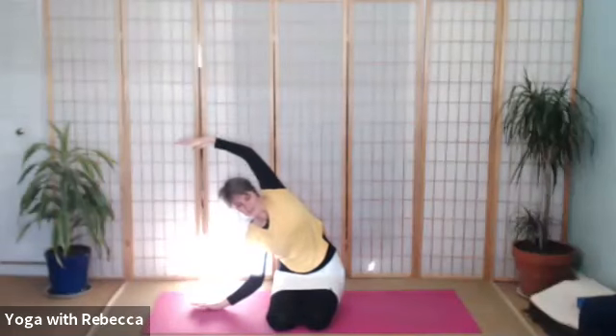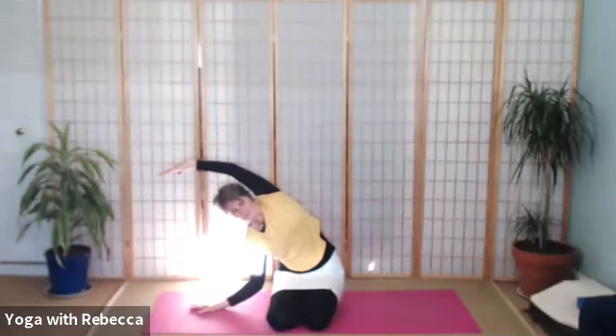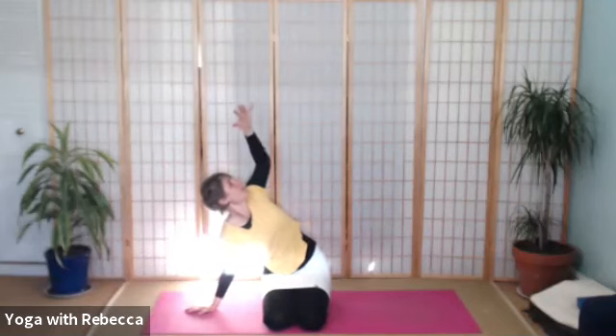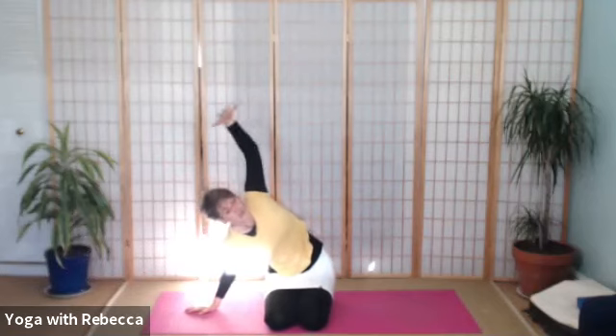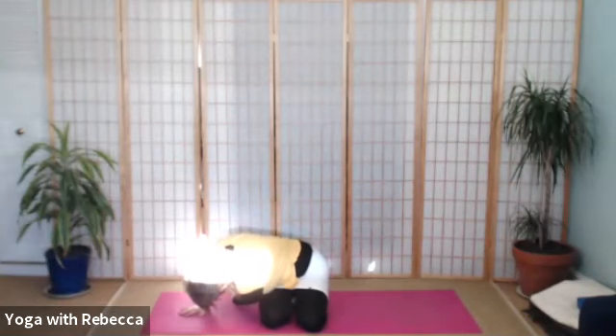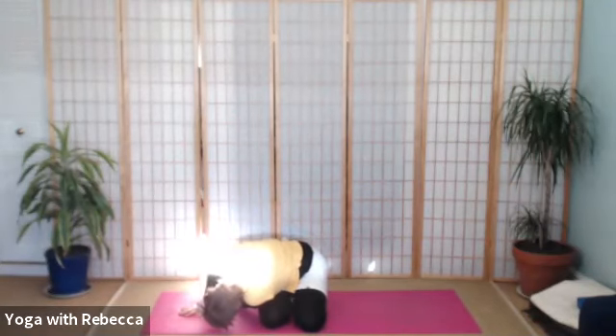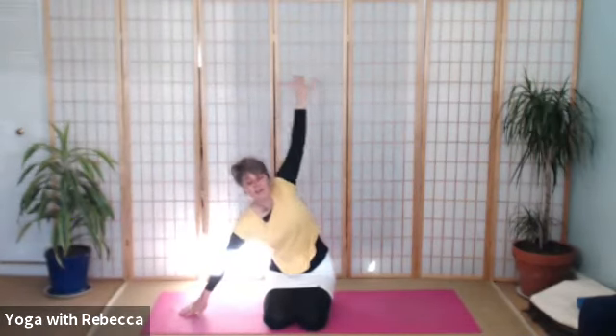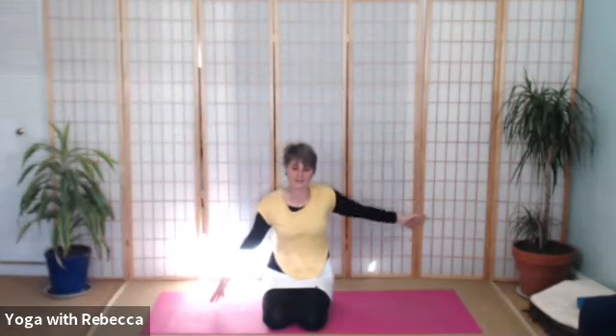Come out wide and exhale, come over to the right. Inhale, take your left arm further behind you, feel that shoulder blade. And exhale, sweep the left hand under the right arm, coming as far as is possible for you. And then breathing in, lift up. And breathe out, take your hand back down again.